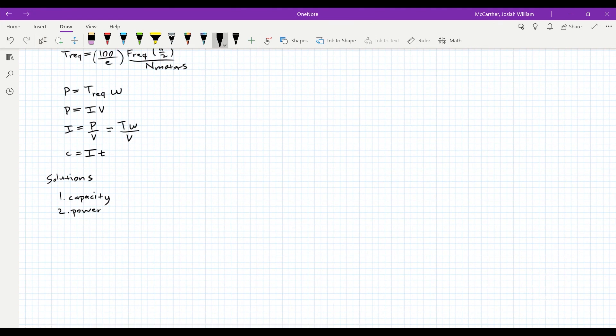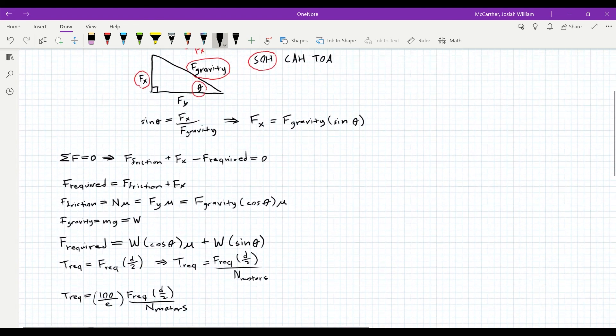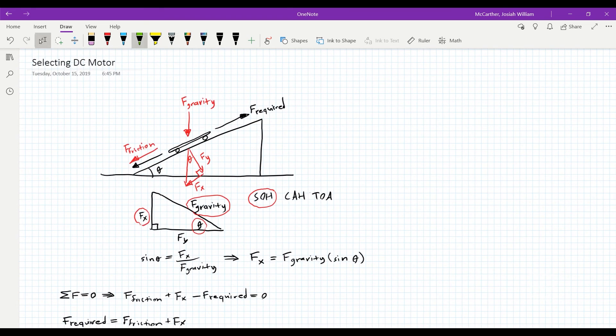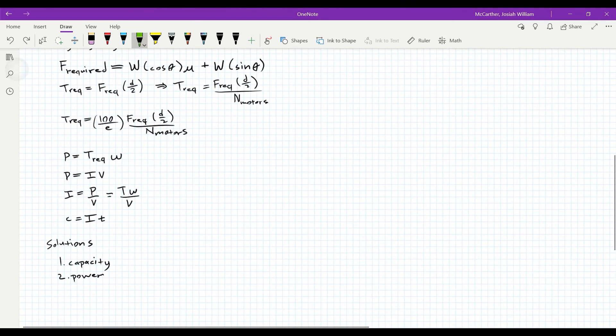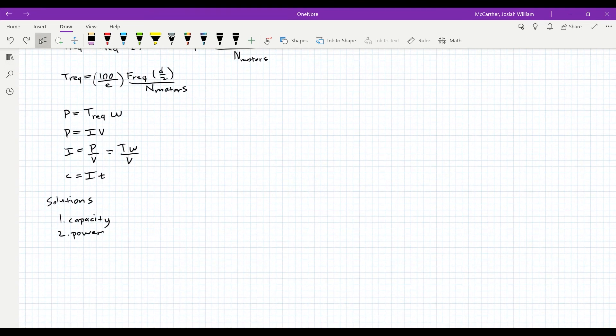Those are the two main things we need to select our motor. To reiterate: we start with a simple problem — we need to go up a hill. Force required. What's dragging us down? Friction and gravity. Using those, we developed all these equations to figure out how much power we're going to need from our motor and what our battery capacity will be. If you guys have any questions on these calculations, go ahead and leave a comment below and I'll get to you. Let's move on to the next step.